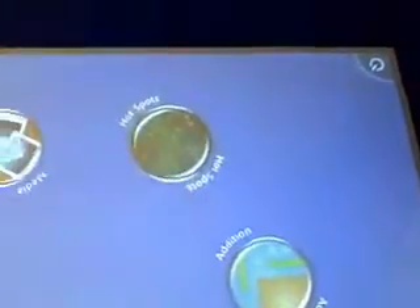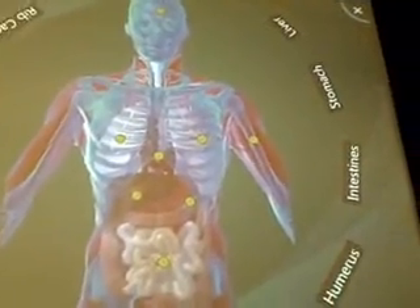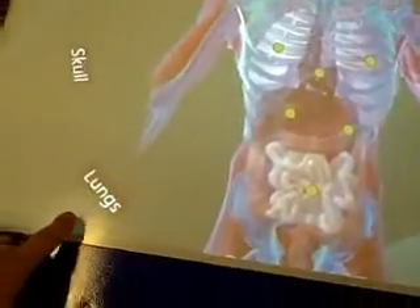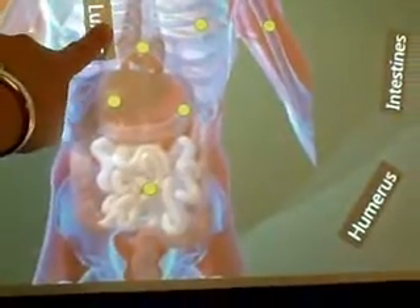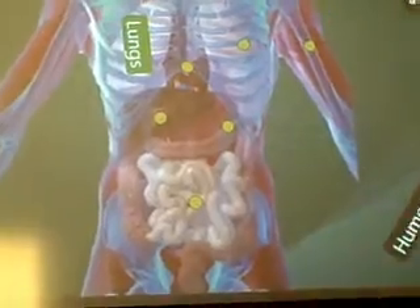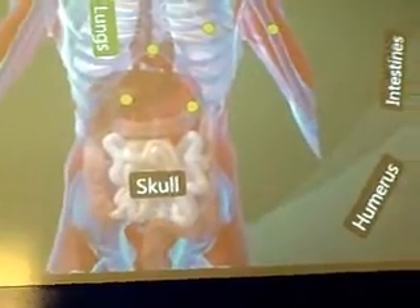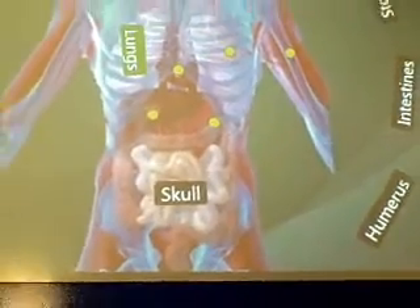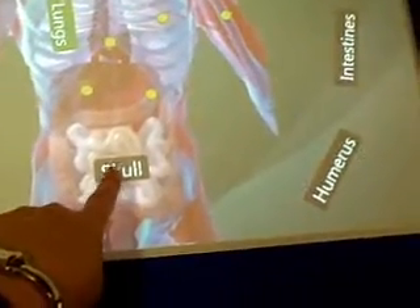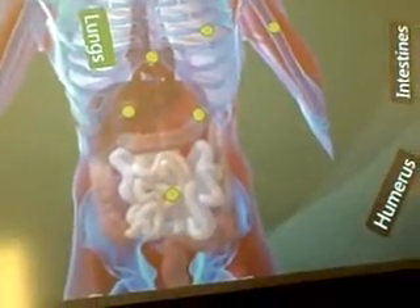And what are hot spots? So I drag the lungs to the lungs. I'm going to drag the lungs to the intestines — the skull. It's going to stay, but it didn't turn green. Green is good. Notice it didn't turn red for bad.